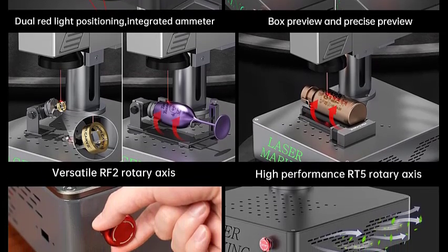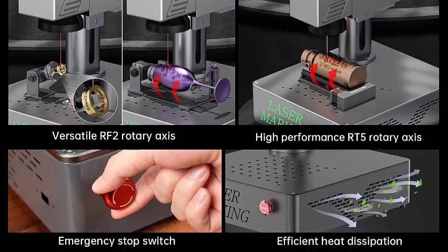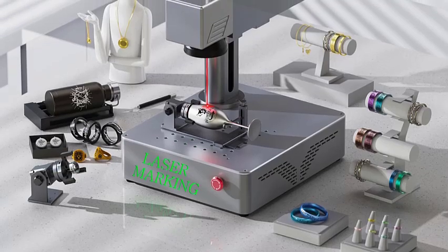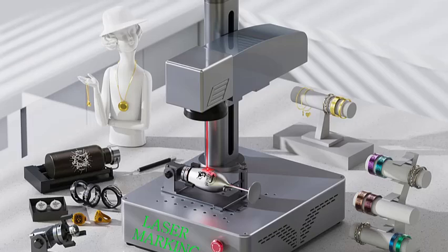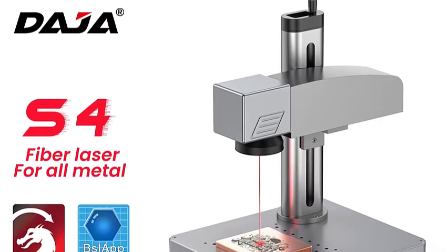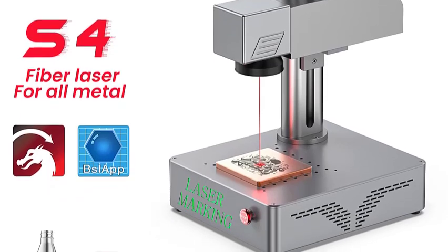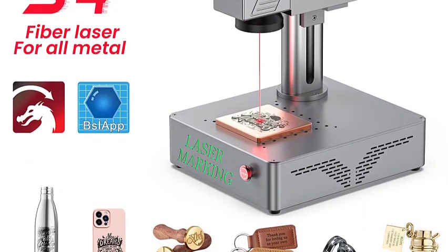Industrial performance — high-speed marking with sharp, permanent results that resist fading and wear. Jewelry and customization ready — perfect for rings, bracelets, pendants, and detailed designs. Portable and efficient compact design, easy to transport, ideal for business, workshop, or mobile engraving. Professional software support — works with industry-standard engraving software for text, logos, QR codes, barcodes, and intricate patterns.